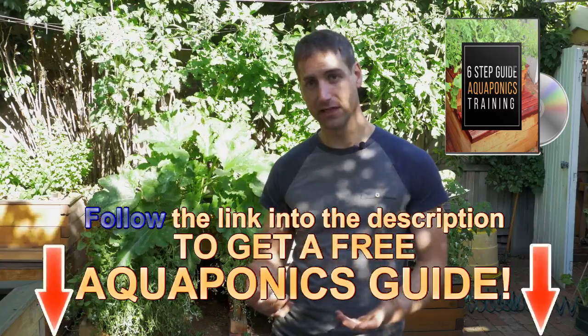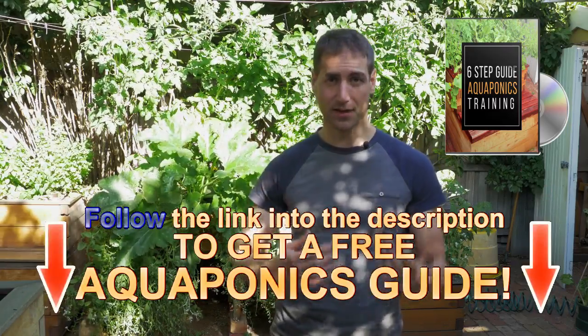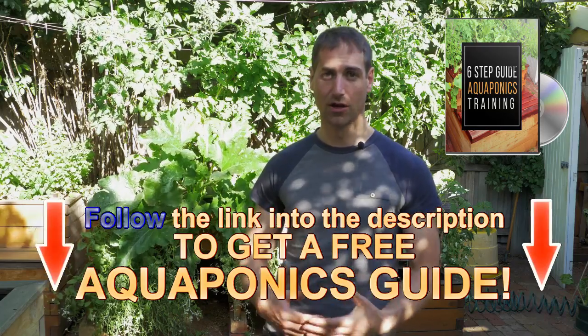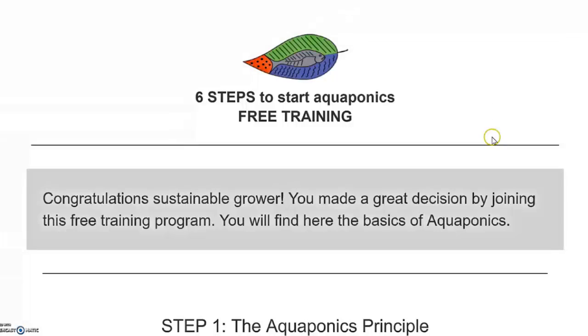I offer you free information and free videos, and in the description of this video just below, you can get access to a free training to build your own aquaponics system. It's completely free — it's a step-by-step process. You follow the process and then you are able to grow some fantastic food in your own backyard.